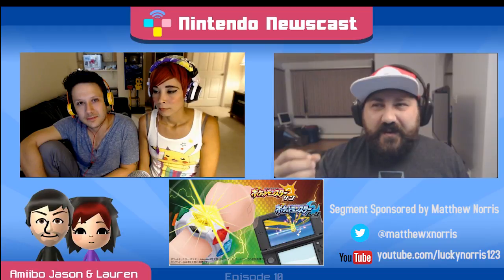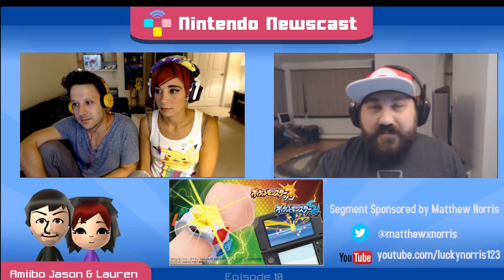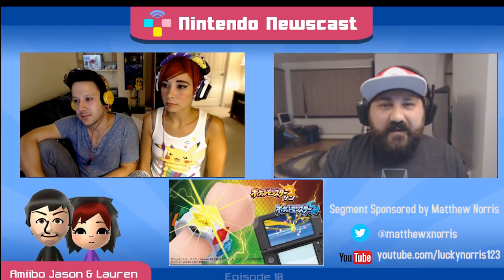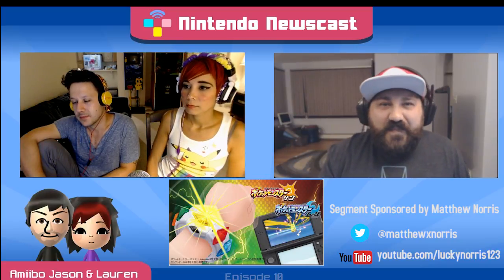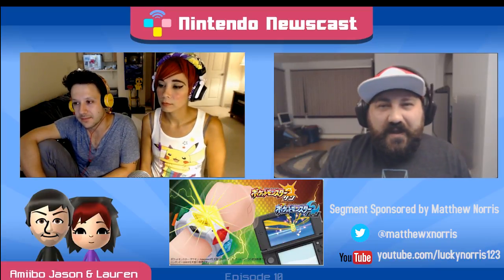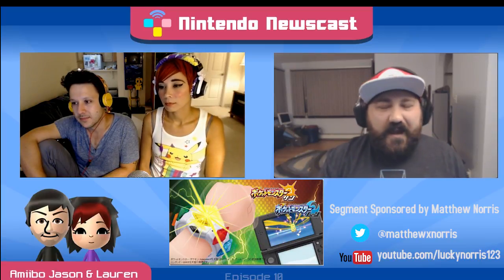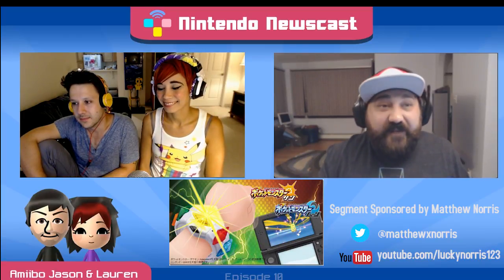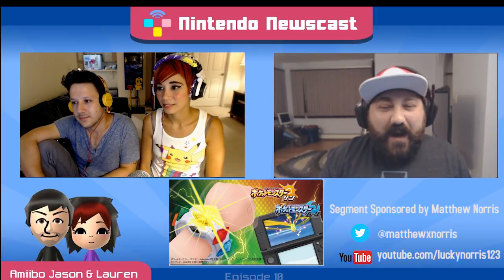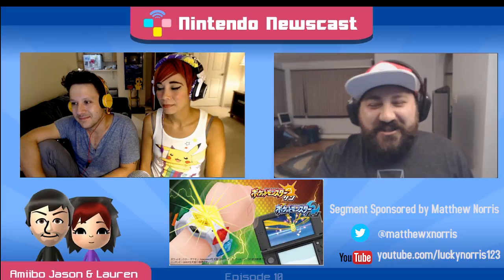I think this all goes hand in hand with how the trainers themselves are playing a bigger role in Sun and Moon, from just being able to see them on the battle screen to now the Z Moves that the Z Ring will power. They're playing a much more dynamic role in the battling system. My son is going to go ballistic and really feel like the trainer when he's playing.